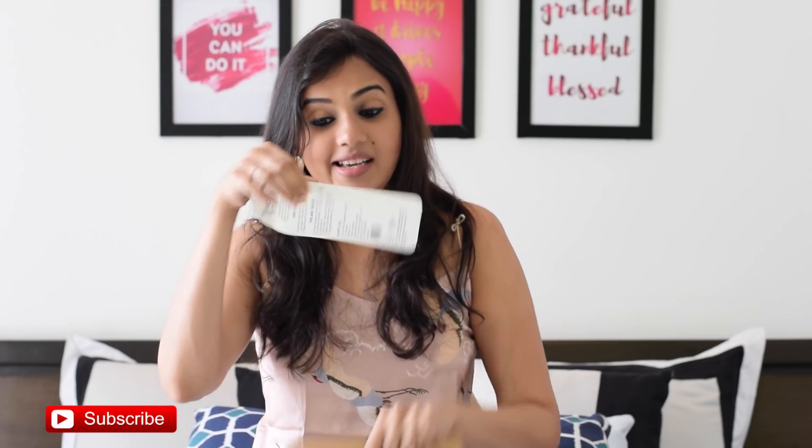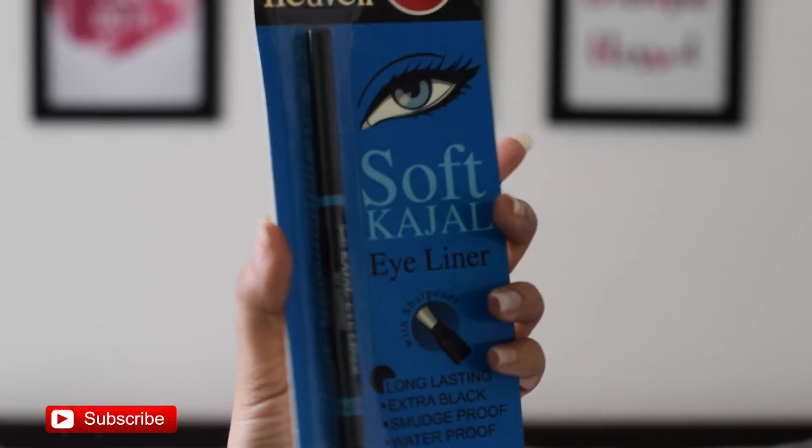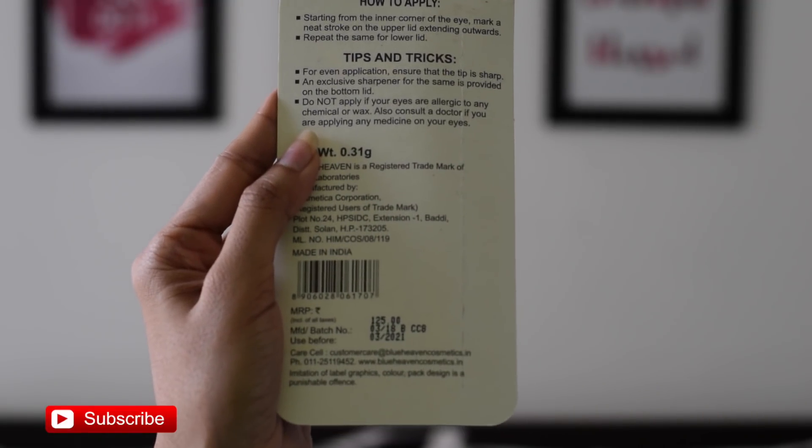The fourth product of the box is a soft casual eyeliner from the company Blue Heaven. The MRP of this is Rs 125.